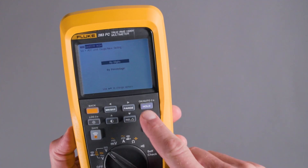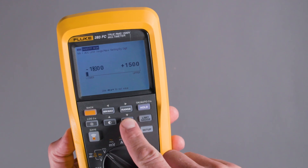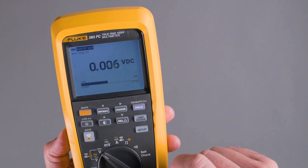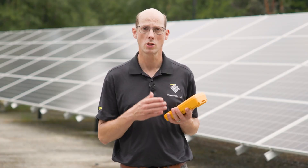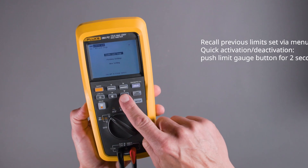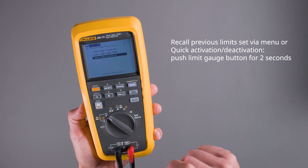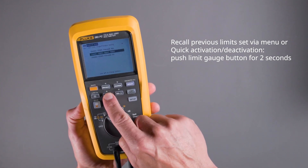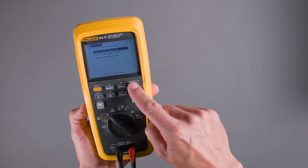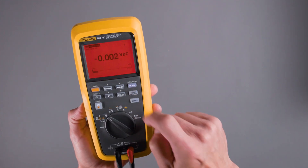We can also set the limit by a certain number. So if we want to go from 1300 volts to 1500 volts, as long as the measurement is within that range, it won't show any notification. We can also recall previously used limits. So if you're doing repetitive testing, maybe moving from combiner box to combiner box, once you set that limit gauge in, it's set in the tool and you can very easily recall that.